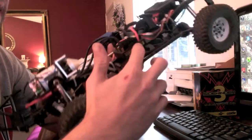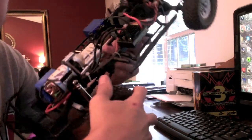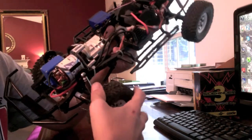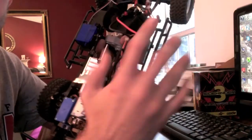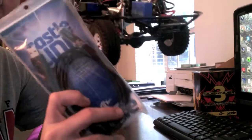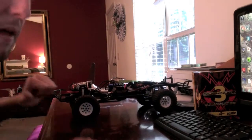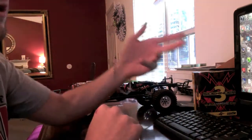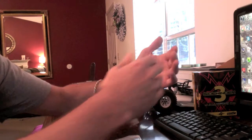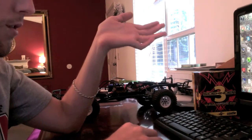A lot of ESCs — even the Castle Sidewinder ESC, the AE2 ESC — pretty much every budget to mid-level ESC I've come across outputs around 5 volts or 5.4 volts, and ideally you want to run your servo at 6 volts. So that's another reason you'd need the Castle Link. I don't have a BEC in this vehicle so I won't be showing that today, but it hooks up the same way. When you open the program it recognizes it's a BEC and prompts you with different options. Now I'm going to move over to the computer screen.